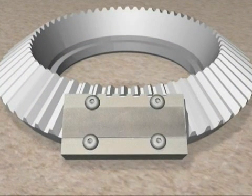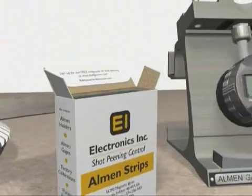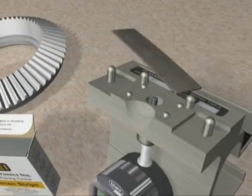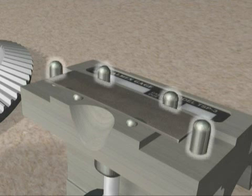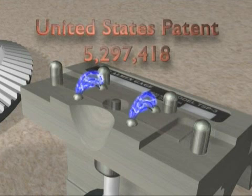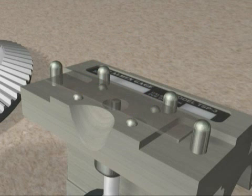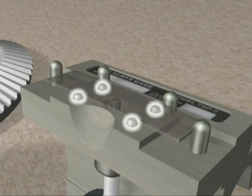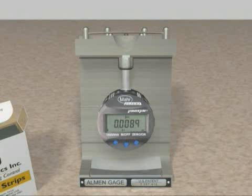Loosen the Almen holder's four screws and remove the Almen test strip. The next step is to measure the arc height using the Electronics Incorporated Almen gauge. Place the peened Almen test strip in the inspection position with the peen side up, making sure it rests against the two back pins and is centered between the two side pins. The patented magnetic grip securely holds the strip for accurate measurement, so no spring or finger holding will corrupt the reading accuracy. Since all holding force is concentrated at the support balls, absolutely no strip distortion can occur. The foolproof end stops assure placement within the intended measuring point on the strip. Record the arc height and exposure time.